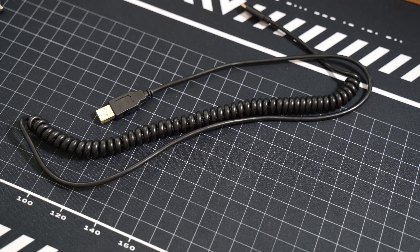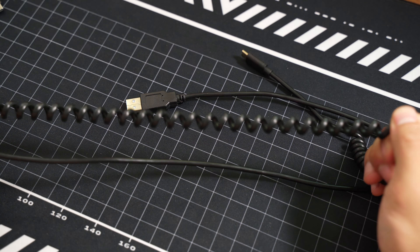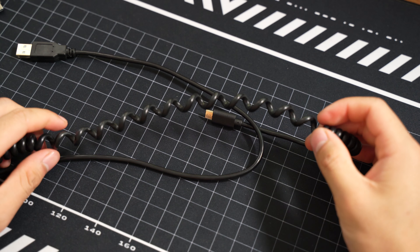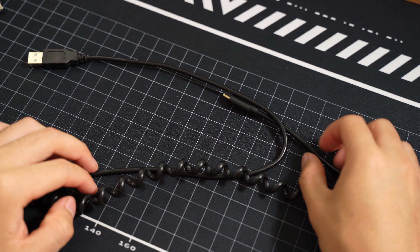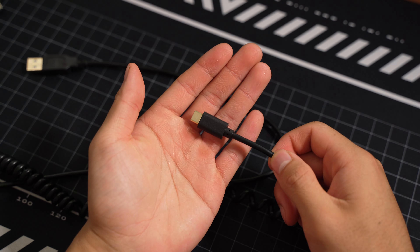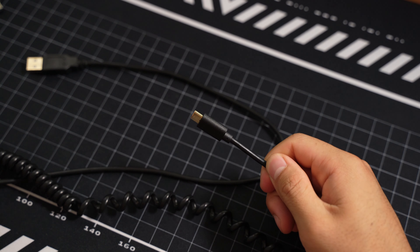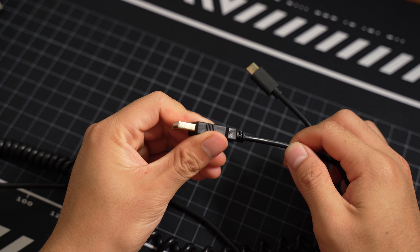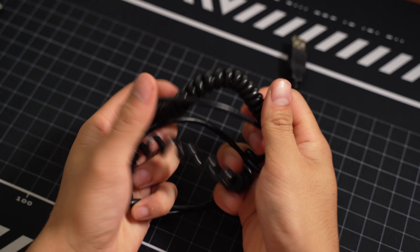The next cable was included in the KBD67 Lite. It looks like a telephone cable that feels really cheap. The coils are very thin in diameter and isn't very visually appealing. Nonetheless, it is a budget kit which provides newcomers with a USB-C cable in case they don't have one. It too has a plastic USB connector housing.